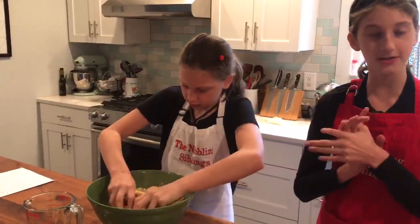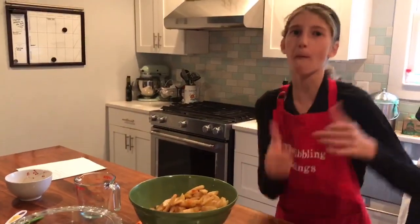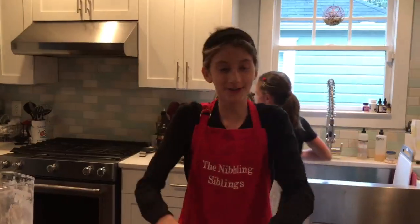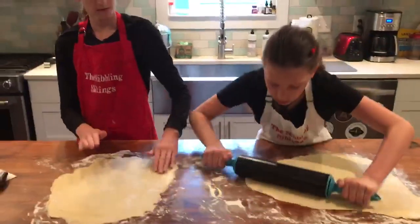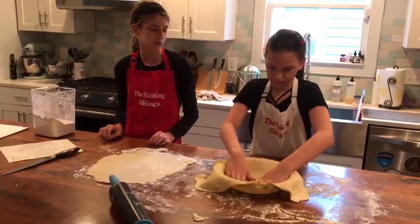As she's doing that, I'm gonna preheat the oven to 375 degrees Fahrenheit. We're gonna refrigerate this and take out our dough. We just took our dough out of the refrigerator and on a floured surface, you're gonna cut the pie dough in half and then roll out both halves round. Then you're gonna roll the dough around the rolling pin and unroll onto a pie dish. Put the apples in and roll the other side.